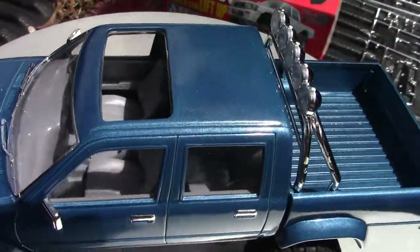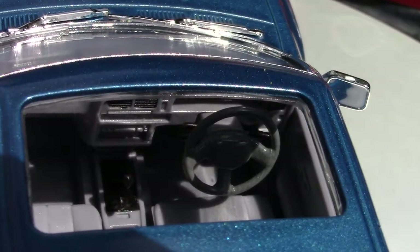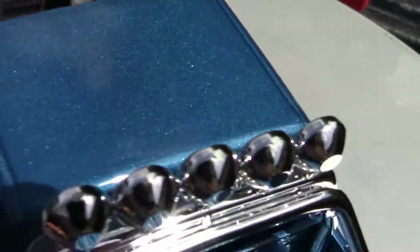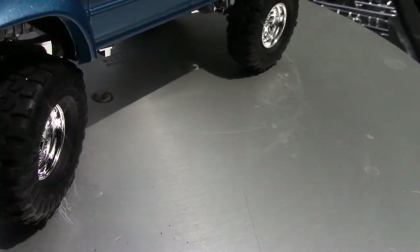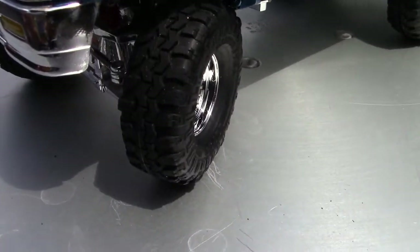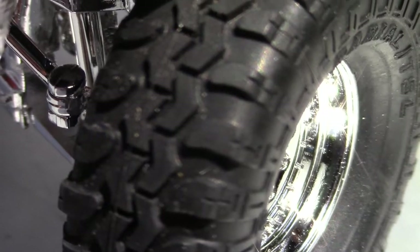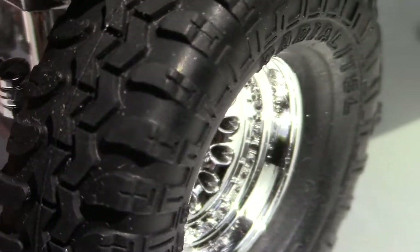Other than that it's just a basic stock interior, right-hand drive, and really super nice tires. Let me see if I can get a close-up of the tire. Yeah, it's steerable.